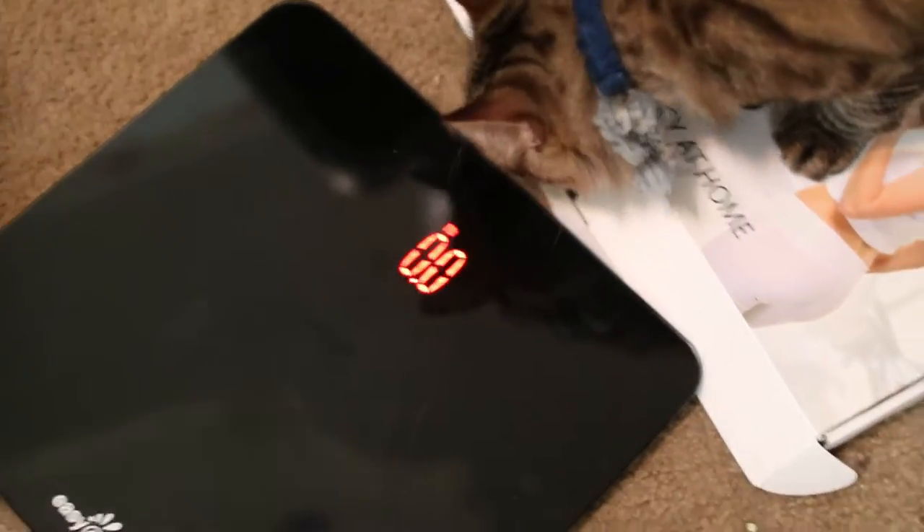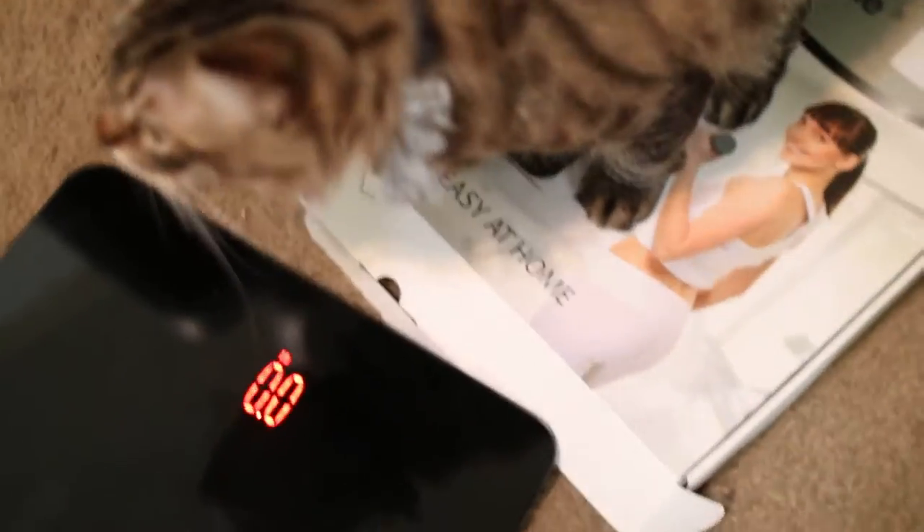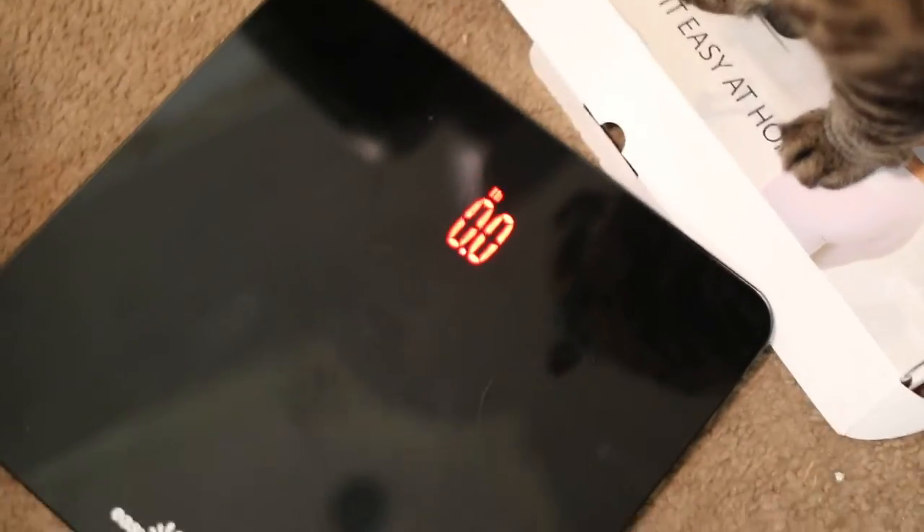I'll have a link in my description for anybody interested in this scale who may want to learn a little bit more or possibly get one for themselves and help get to that goal. And as you can see, if anybody has a cat, they'll enjoy the box while you're enjoying your new scale.